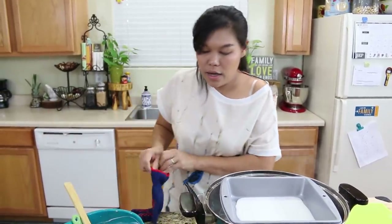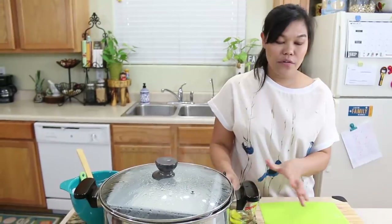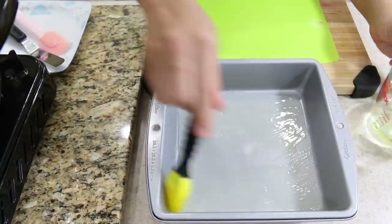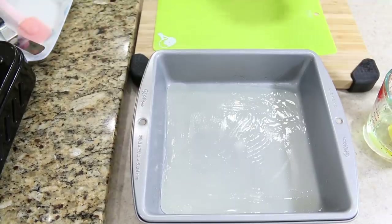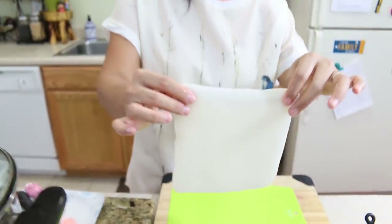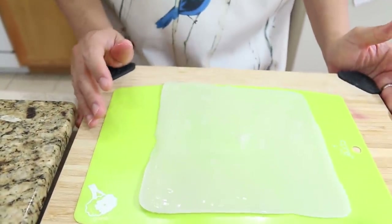Cover and cook again for about five minutes — the time depends on how thick your pan is and how big your steamer is. While the second batch is cooking, our first batch is cool enough to handle. I'm going to brush cooking oil on top of the rice noodle and make sure you brush oil all over it. Then I'm going to use a spatula to help remove the noodle — look at this, it cooked perfectly! I'll put it out on the cutting board, which also has oil on the bottom so the noodle doesn't stick.